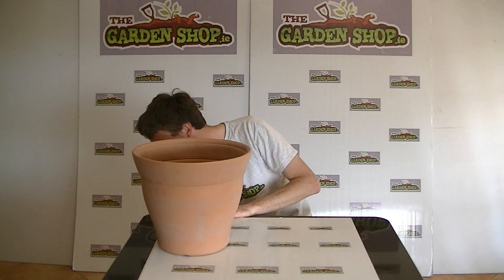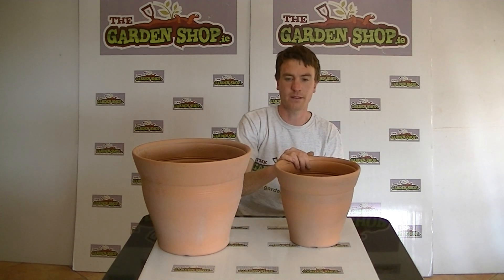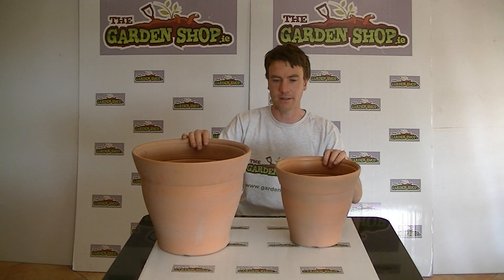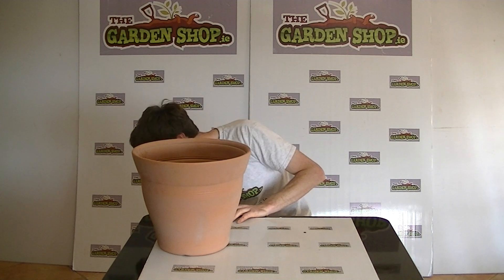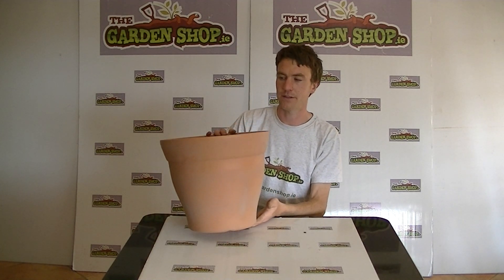It's just one of the range of plant pots we have on the website. We also have the same pot in a smaller size here, so two of them can work in combination together as they marry in quite well. In this video we just wanted to show you the larger terracotta style round planter from the garden shop.